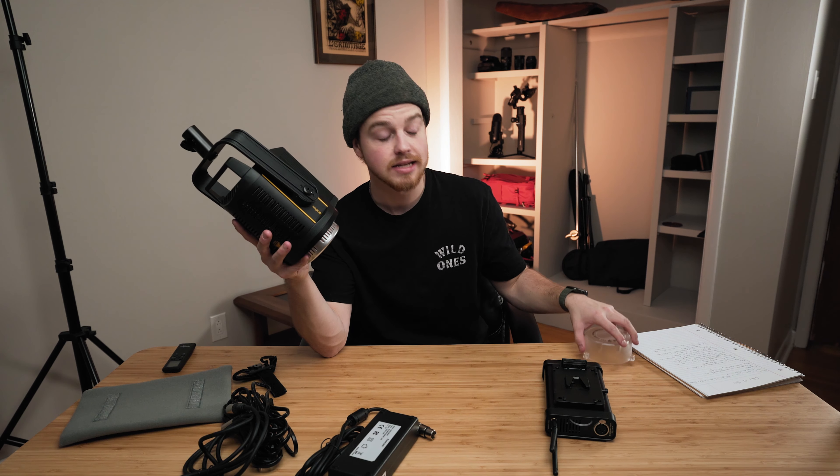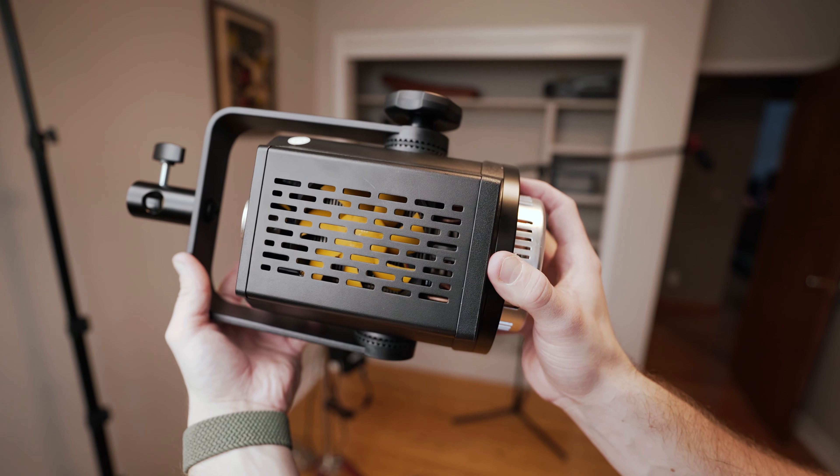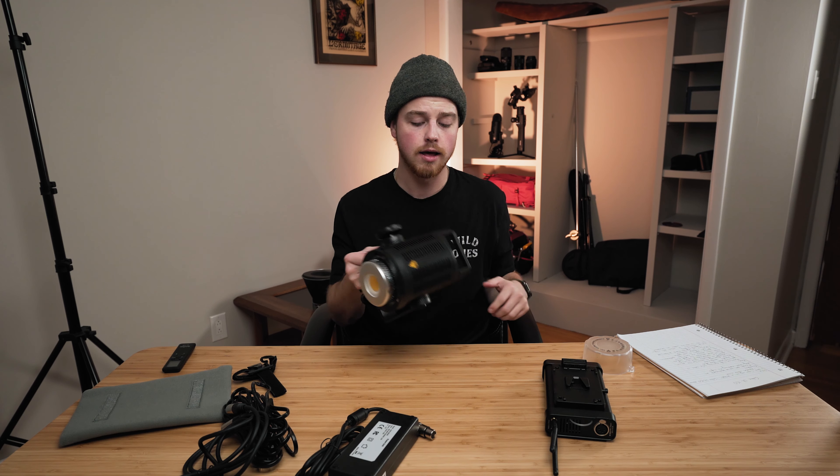If you look inside, you can see this fan with a major heat sink in there. One of the best qualities about this light is actually how quiet it is compared to some of the Aputure lights and the older Godox products. The older Godox products are just terrible when it comes to their fans — my fan doesn't work on my SL60W so it overheats all the time.